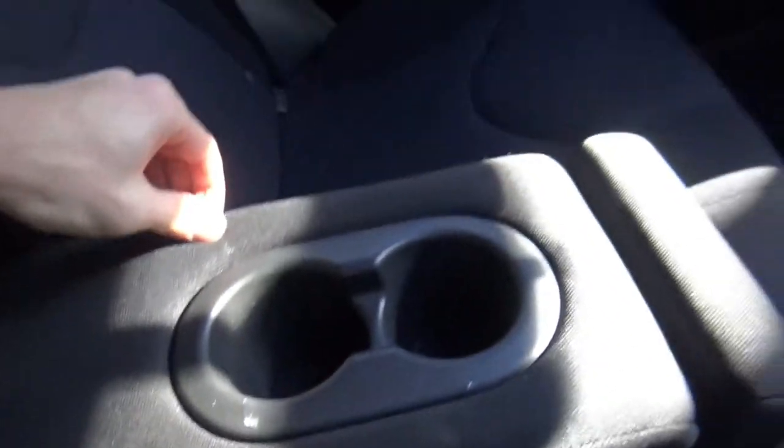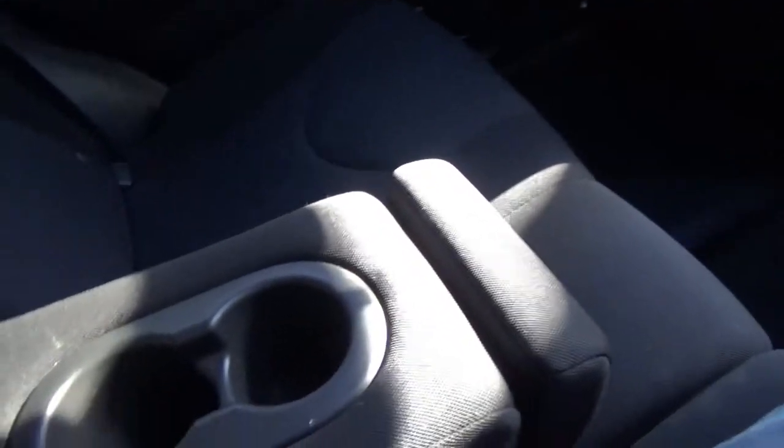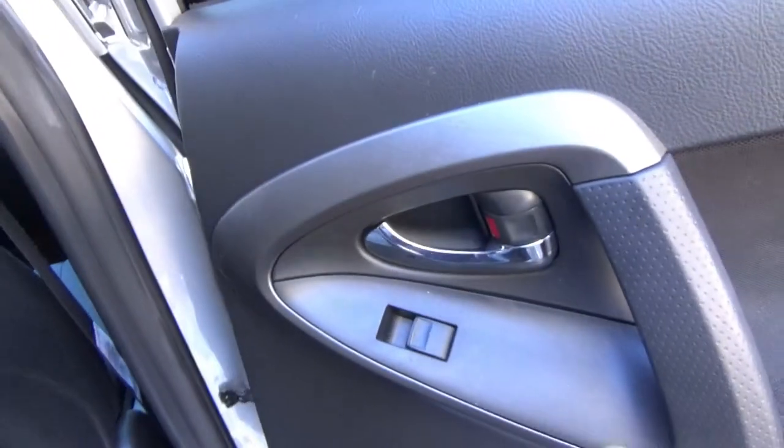The middle seat becomes a cup holder, so if you're carrying two people back here they can easily store their drinks right in there. There's also some dog hair back here — speaking of which, I've got to get this thing vacuumed out.